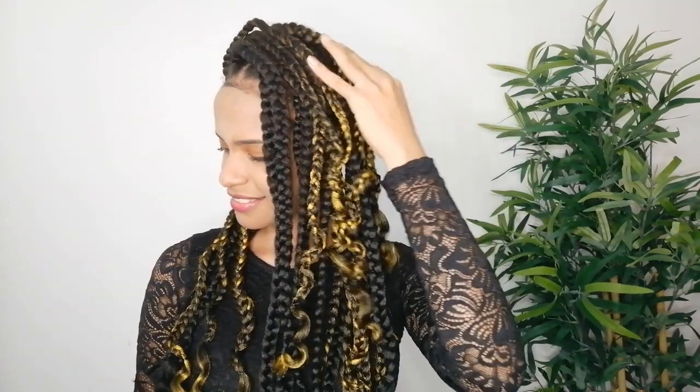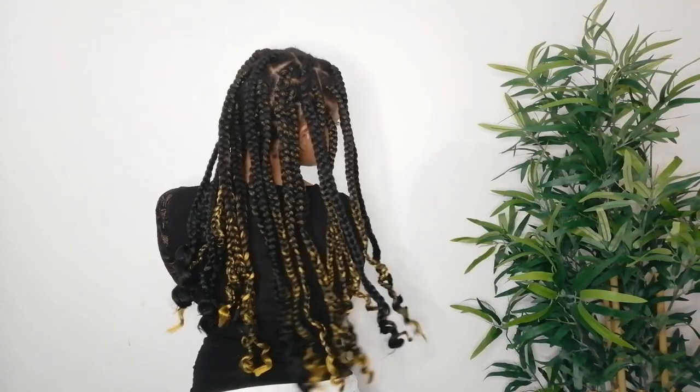I'm gonna show you how to do this beautiful box braid, perfect for summer and to let our hair alone for a few weeks. I know I'm not the best at braiding my hair, but I'm sure I can help you get started if you are struggling to learn how to do this style. I bring you the easiest way possible to start making your box braid yourself. Ready? Let's get started!